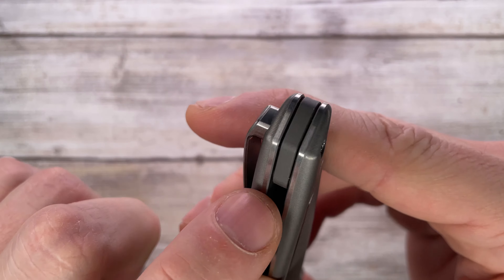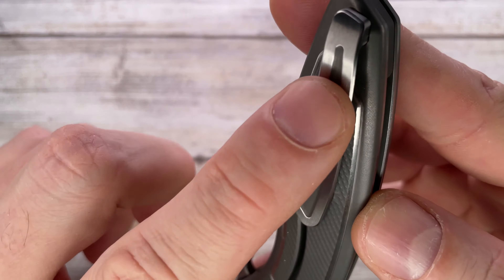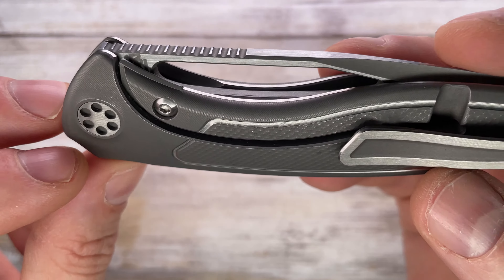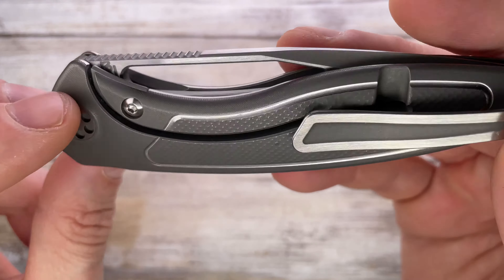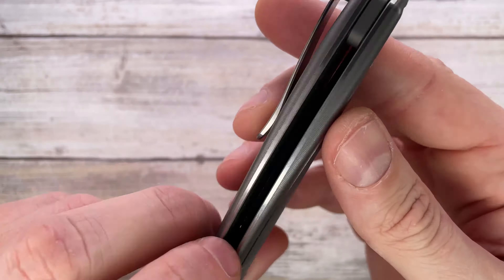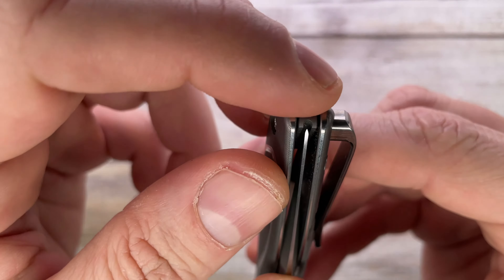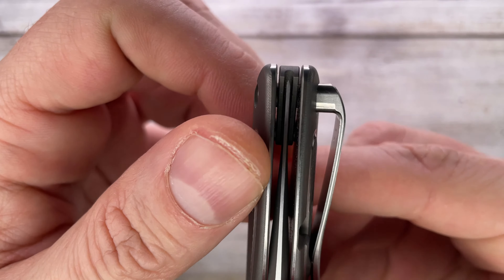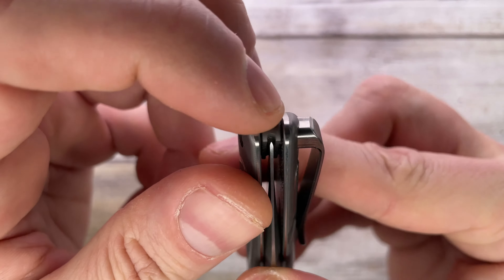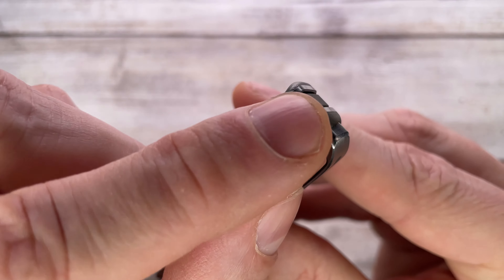You get a nice backspacer in titanium — blasted finish, so kind of matching the internal areas. It is floating, as you can see — there are washers so it's not really touching the scales. The blade is absolutely centered, and it protects the tip of the blade so you're not going to be able to snag it. Very, very precise indeed.